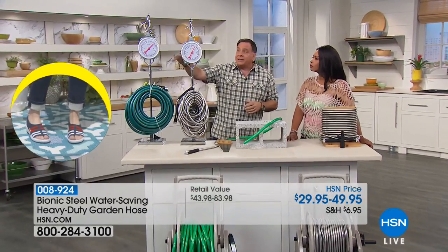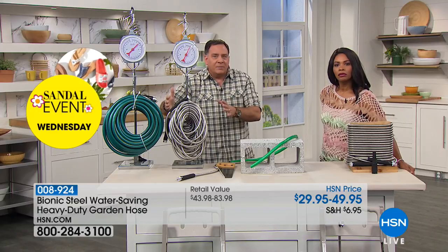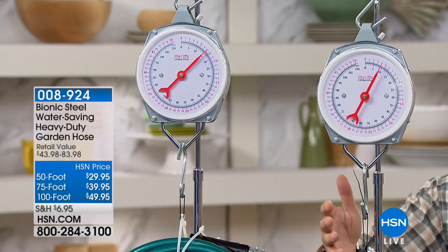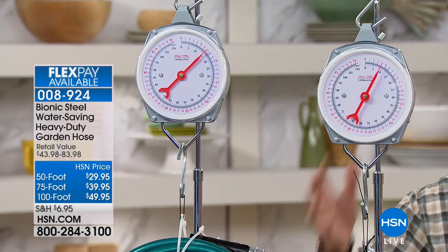It's not just the fact that it's compact and lighter. To really show you how light it is, look at these two scales. This is 100 feet of the rubber hose, and this is 100 feet of Bionic hose. The rubber hose at 100 feet is weighing in at 15 pounds. The Bionic hose at 100 feet is almost half that weight — it's 8 pounds. So it's a 7-pound difference between the two, almost half.